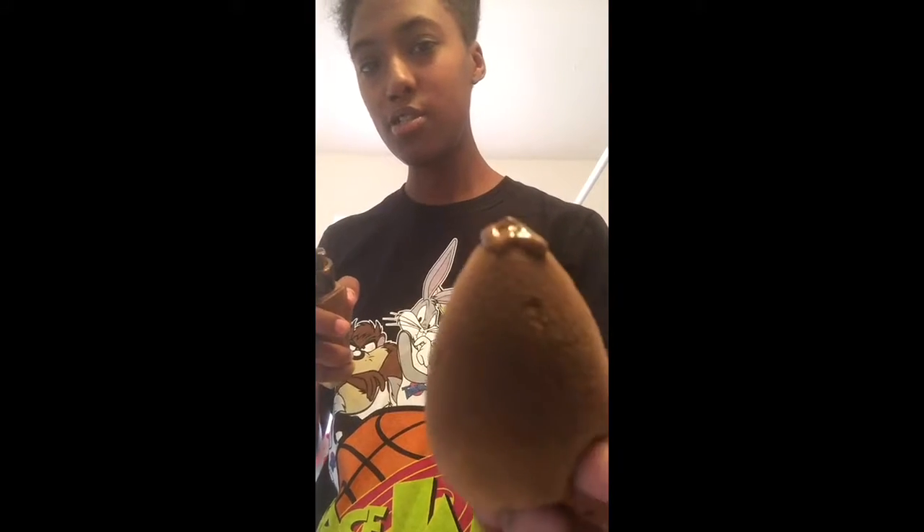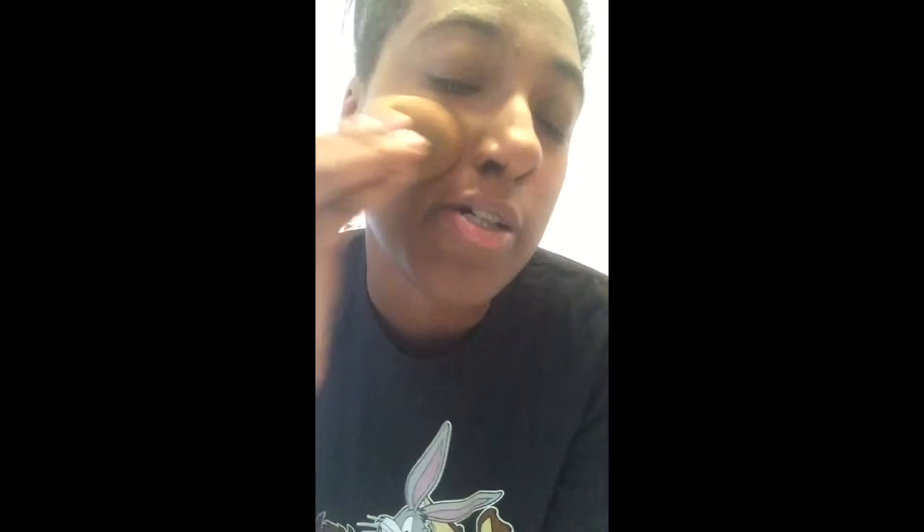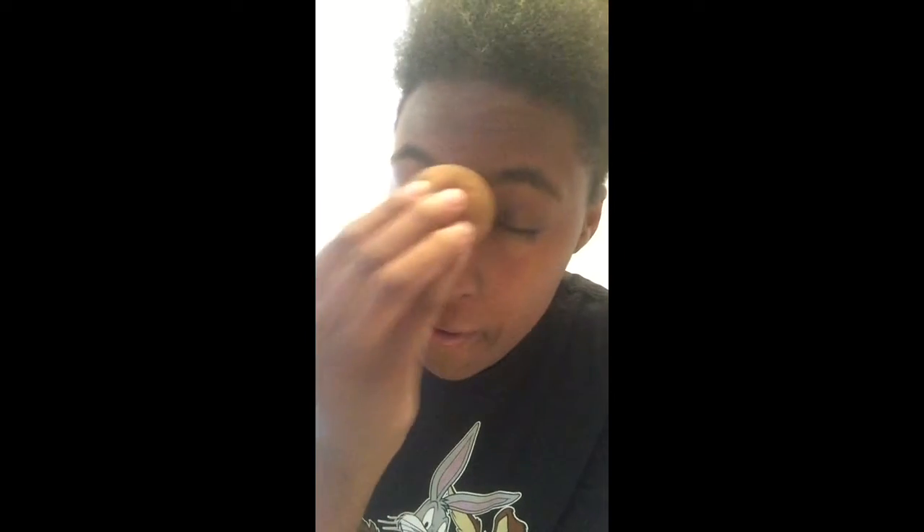I'm going to use about this much foundation, trying to think about how big your face is. I'm not sure if this video will help — the lighting is low in here, I apologize. Okay, that was just half my face.